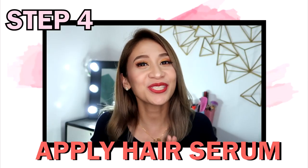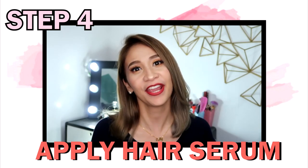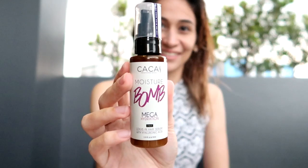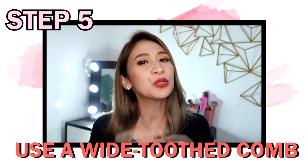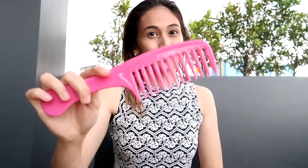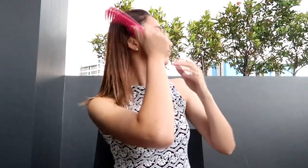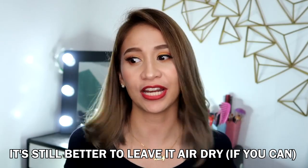Step 4: Apply a hair serum on the ends through to the middle part of your hair. This serum is for moisture and it will lessen frizziness. The last step is to use a wide-toothed comb when combing your hair so that you can avoid friction. This way, whether your hair is naturally wavy or straight, it will not cause frizziness.